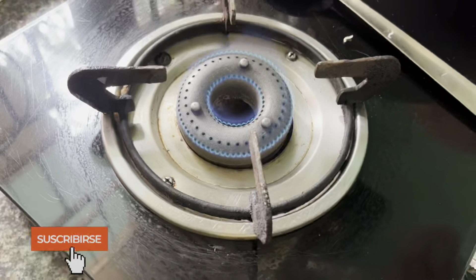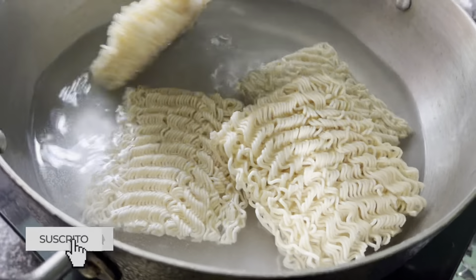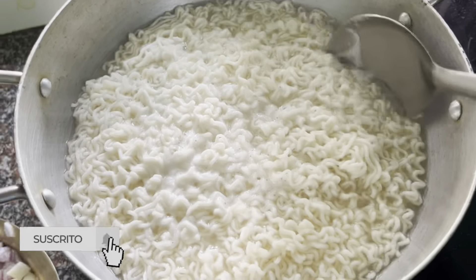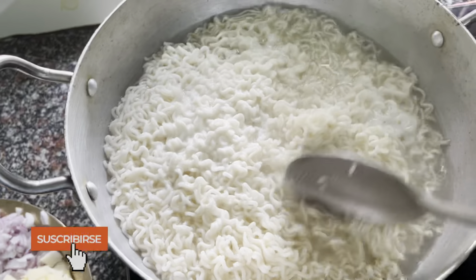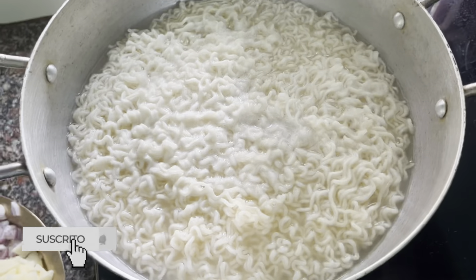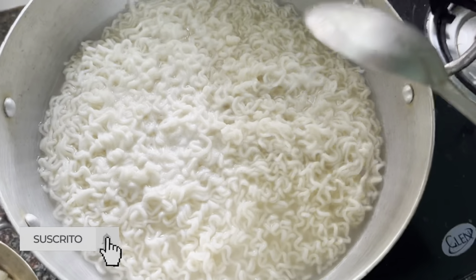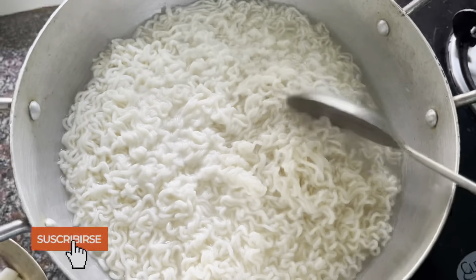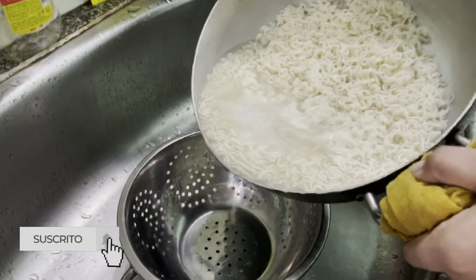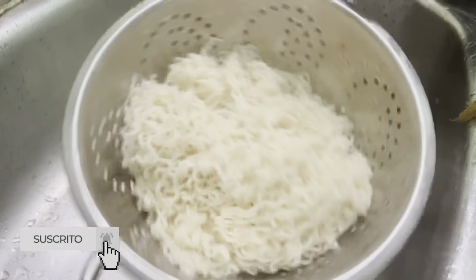I am going to boil the curry and I will cook it for 2 minutes. I am going to boil it halfway and then fully boil it. I will drain the water.